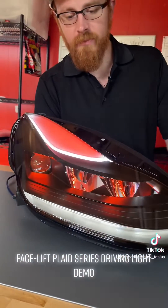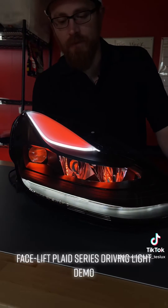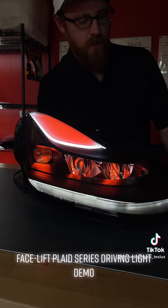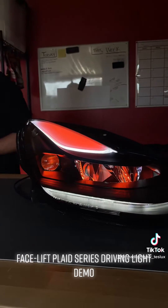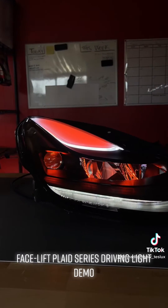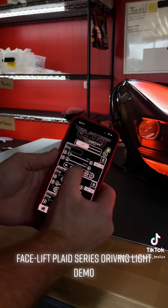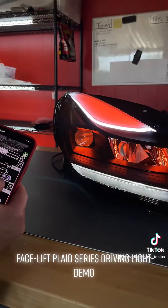We're running white and amber for legal driving purposes. Each zone is actually controllable, so you can go through and change which zone you want to do what.